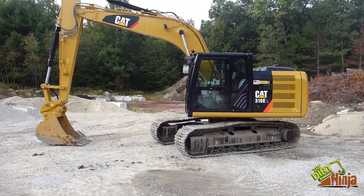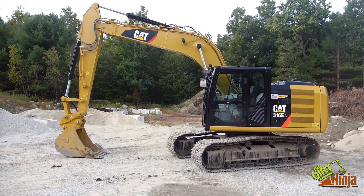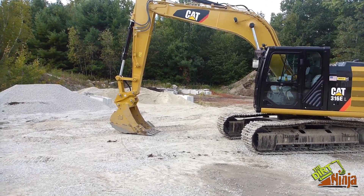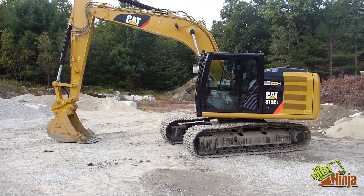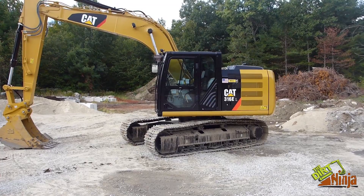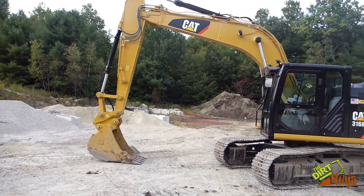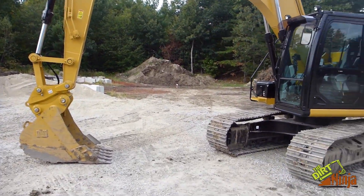Hey guys, so what I have here is a Cat 316E and we are renting it for a project coming up, so I figured I'd do a little walk-around for you guys. This machine weighs 38,800 pounds and it has 113 horsepower. This one does have the long stick — it's a 10 foot 2 stick.